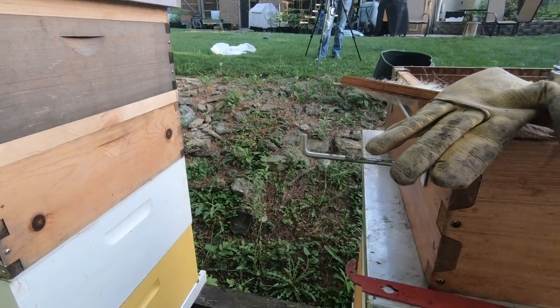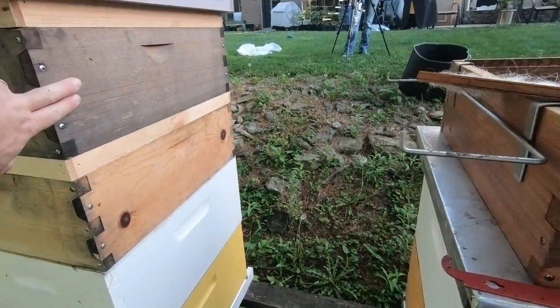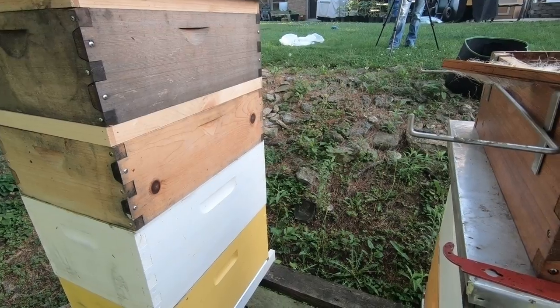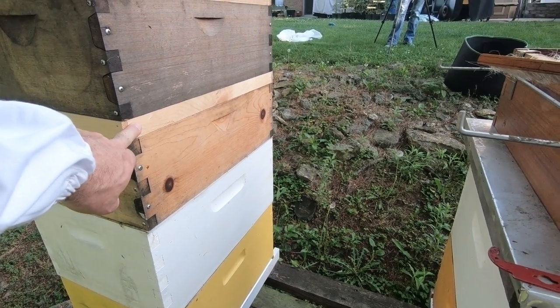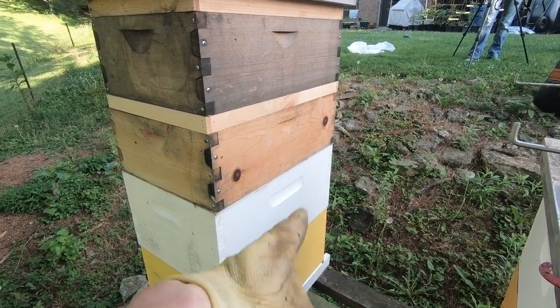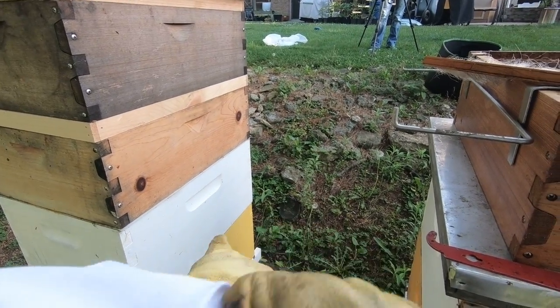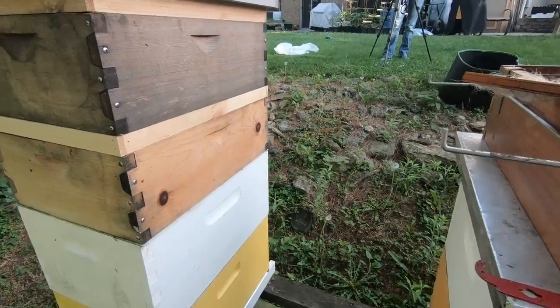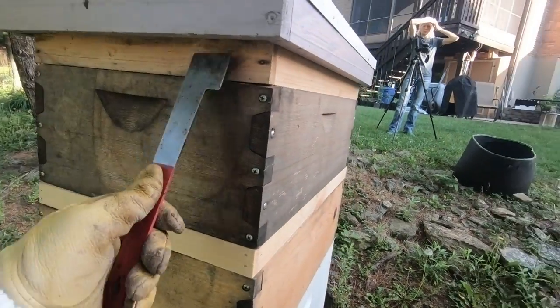Welcome to our bee harvest today. We are about to harvest this top box right here. We started yesterday by putting the bee escape board on, which will cause the bees to want to evacuate the top part of the hive. We're going to crack it open this morning and see how successful we were in getting the bees out so we can harvest their honey.